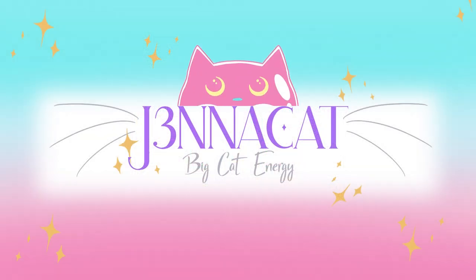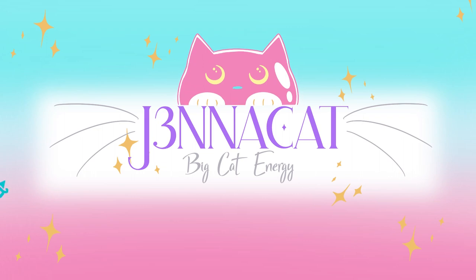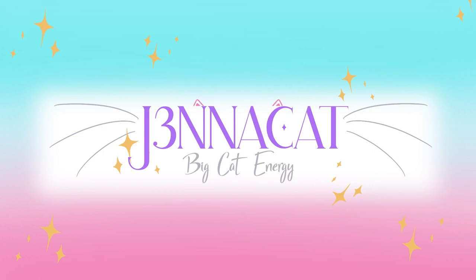That was my quick recap of the castle wall project. Thank you so much for watching — if you enjoyed this video please give it a like, and if you want to see more artsy crafty things please consider subscribing. I also do video game content if you're into that. Until the next video, I hope you all have a lovely lovely day.